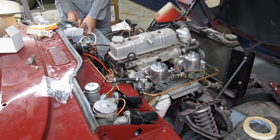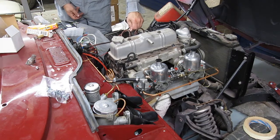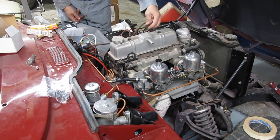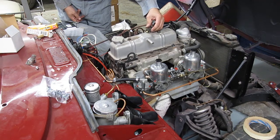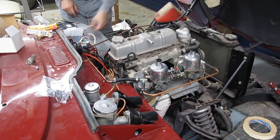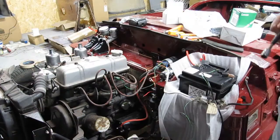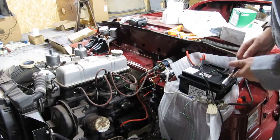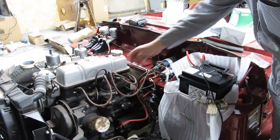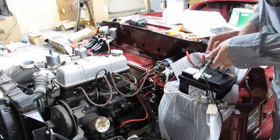Not much life there. Let's do a quick spark test. Well, there wasn't much life from that, so I'm going to replace the coil, the distributor cap, and everything else I haven't done yet.